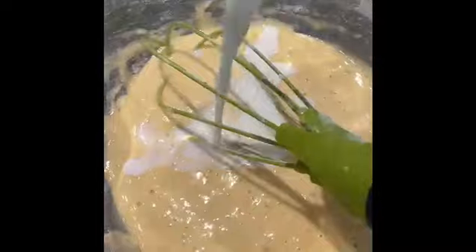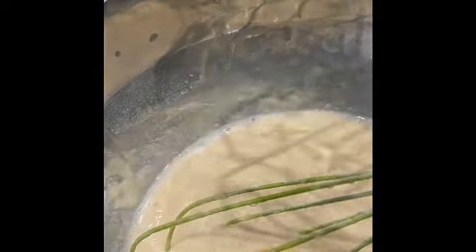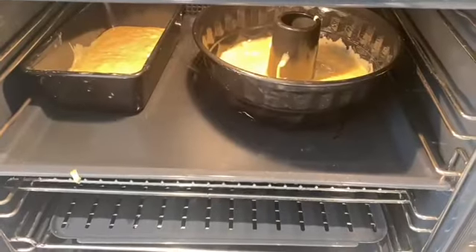We mix our flour and our milk. Lemon zest goes in, and lemon drizzle goes in too. We try it and it's really good. We add in the butter and put it in the tin — 180 degrees, it goes in.